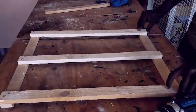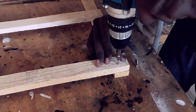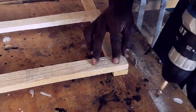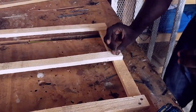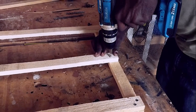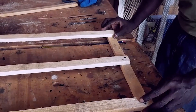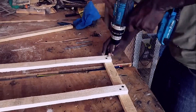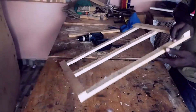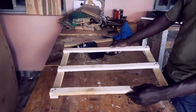If you don't have a carpenter's square, measure the diagonals of the frame — the two diagonal measurements should be equal; if they're not, adjust the planks until they are. When you're confident the frame is square, secure the planks with screws. If you're using thinner wood, pre-drill the holes to prevent splitting and ensure a strong, durable joint. A sturdy and balanced frame will provide the foundation for the rest of the honeycomb.